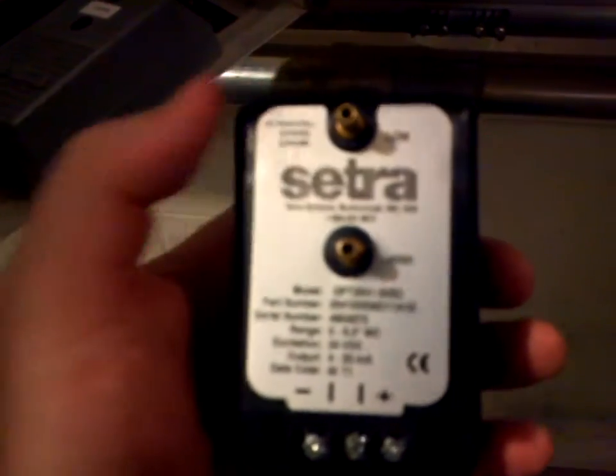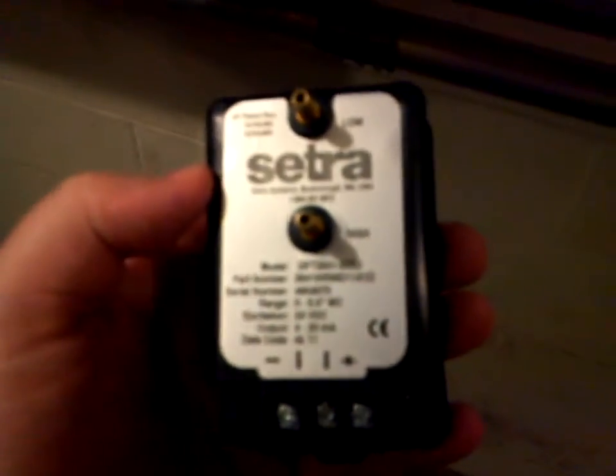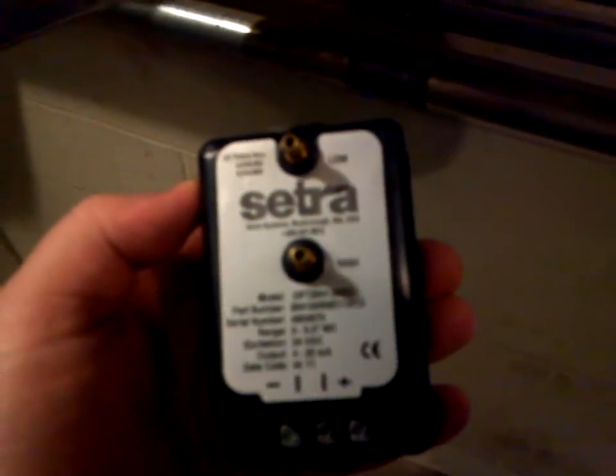Hey guys, in this video we're going to be talking about the CETRA pressure sensors. We use these to sense the discharge pressure within an air handler system. They can also be used to sense a vacuum pressure as well. It depends on whether we use the high side or the low side. This particular unit features a high side and a low side. The difference between those two points is the high side is set up for sensing pressure, and the low side is to be used when sensing vacuum.